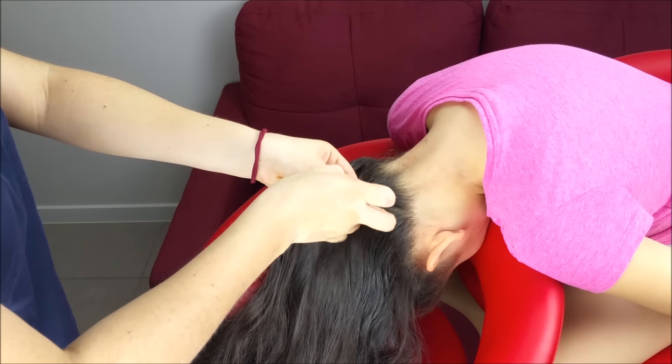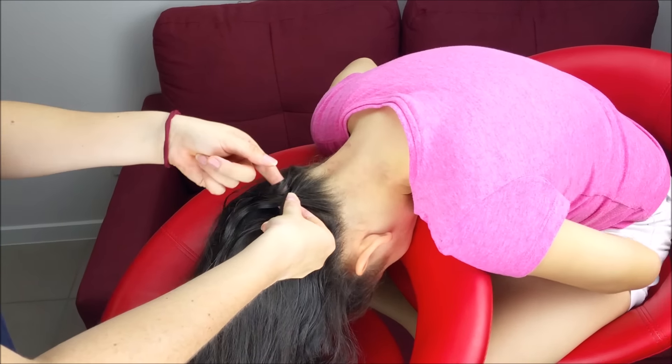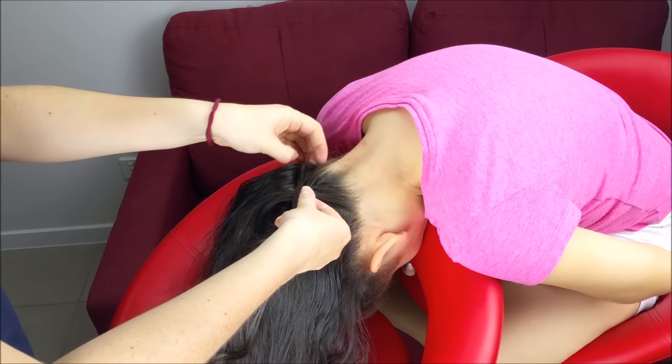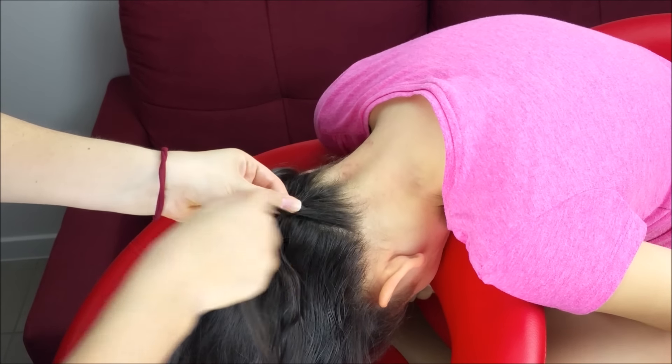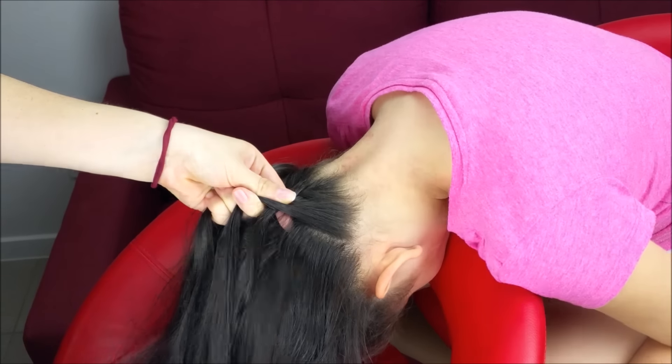Now from the other side, cross this strand over the middle one and add a small piece of hair to the braid. One more time, cross this strand over the middle, pick up a small piece of hair and add it to the braid.